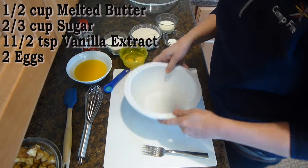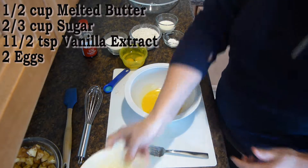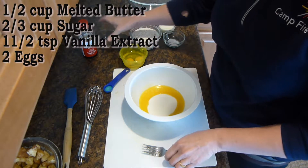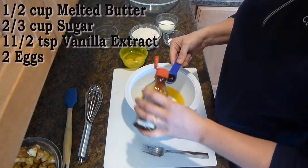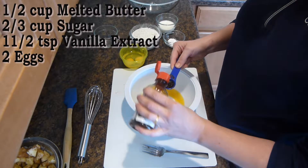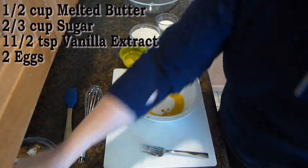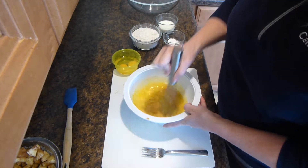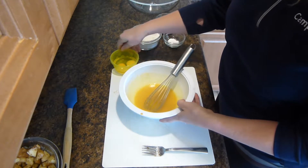We will now mix in the wet ingredients. You'll need a half a cup of melted butter, two-thirds a cup of sugar, and one and a half teaspoons of vanilla extract. You will then want to mix all of this together. And then we'll add two eggs.